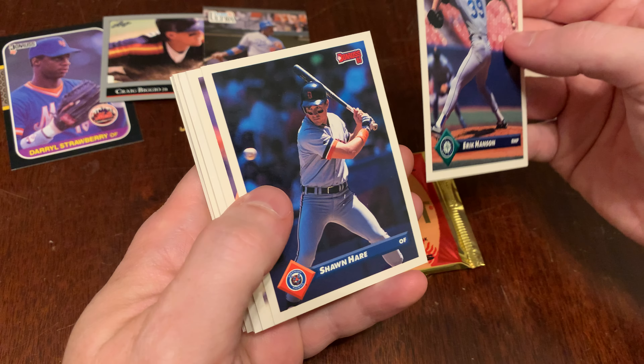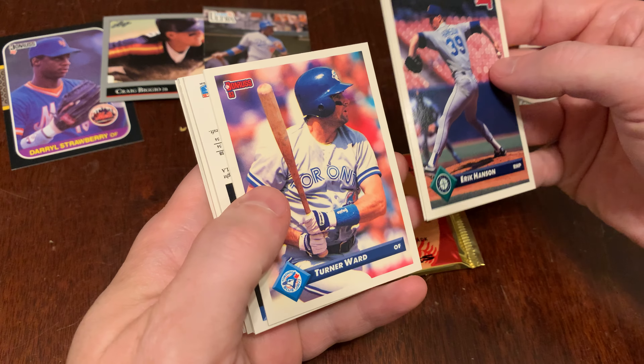Welcome to Junk Wax Genius, the channel on YouTube where a grown man opens old baseball cards and talks about it.